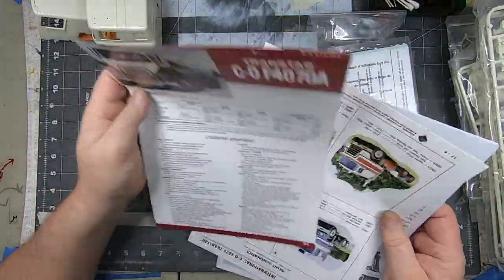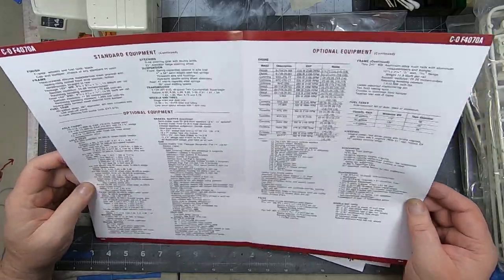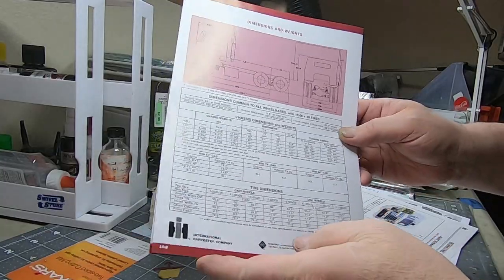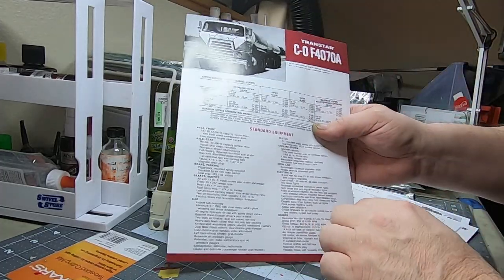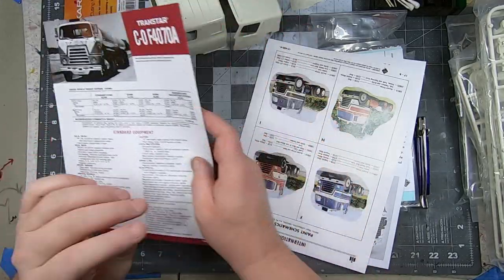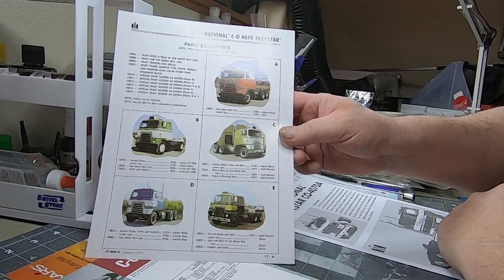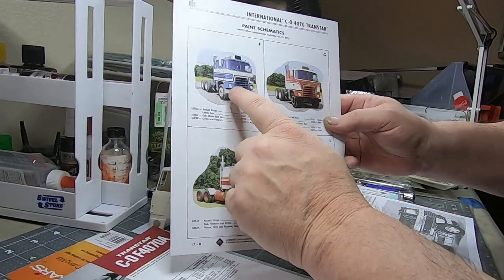We'll get into the construction sheet — that's just a big statistics list. Of the truck itself — or tractor, I'm not sure — it shows all the actual dimensions of the real vehicle, axle types. That's pretty cool. You don't see that in normal kits. And also very cool: different OEM paint scheme types, which I won't be following any of — or actually, maybe I will.